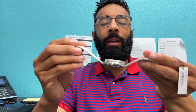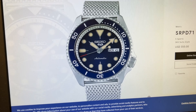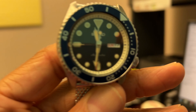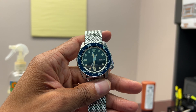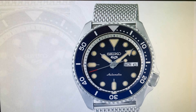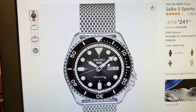I like that it's a little thick because it makes it look more masculine. One thing I also like is that the picture on the Seiko website is the actual watch — there's no bait and switch. It looks just as good as the watch on the screen.